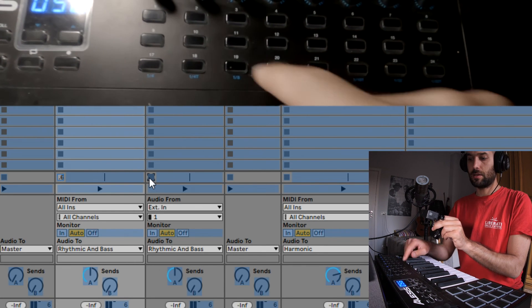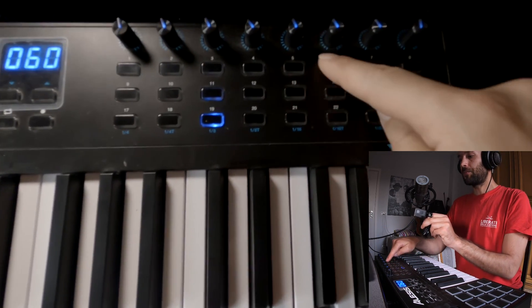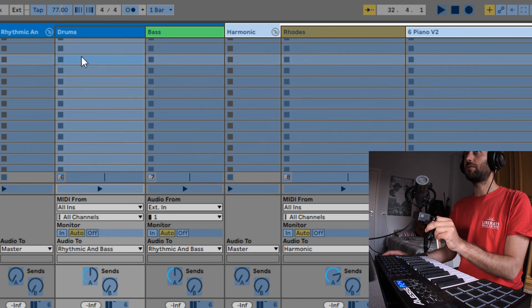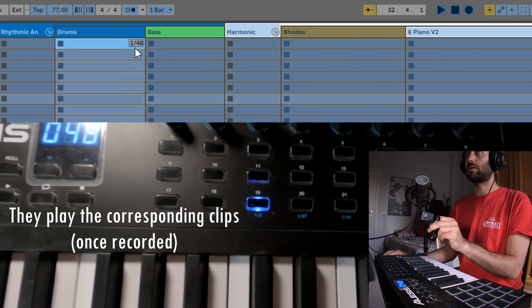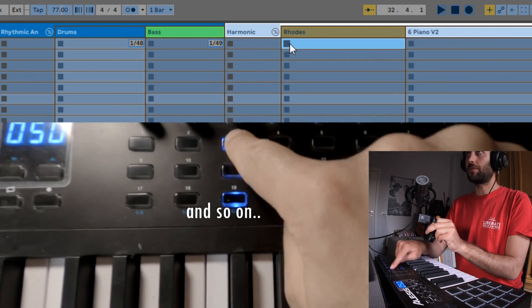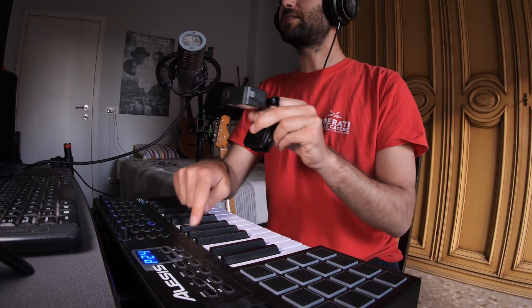With the first line, I want to control the playback buttons, so we go here to the first one. We also need to connect the sustain pedal, which is connected to the sustain input pedal of the Alesis VI25.